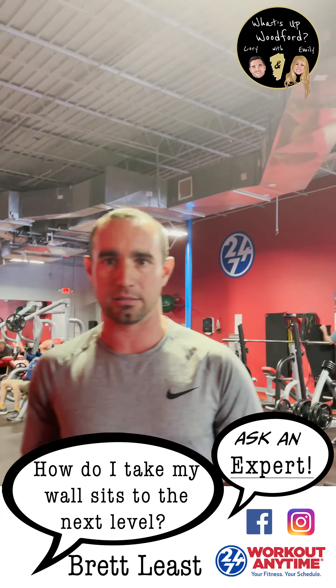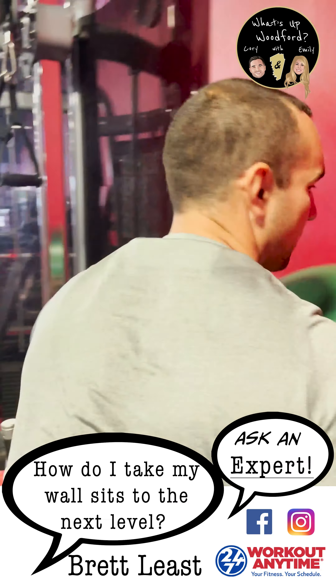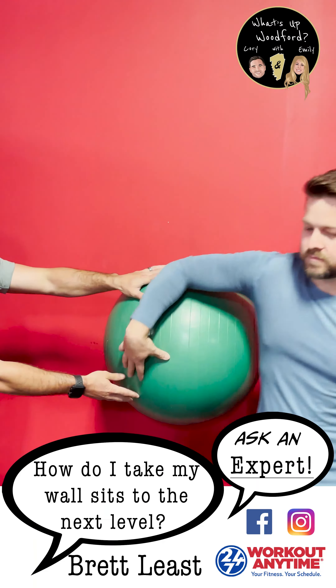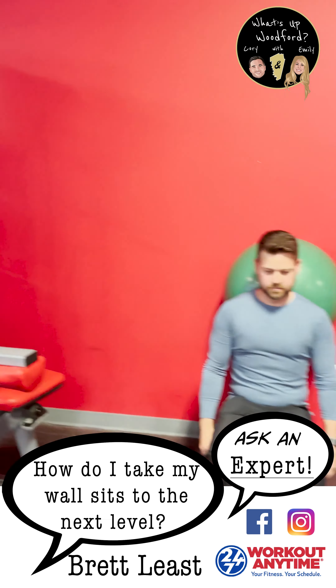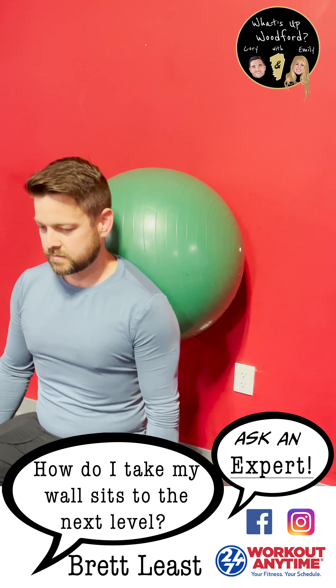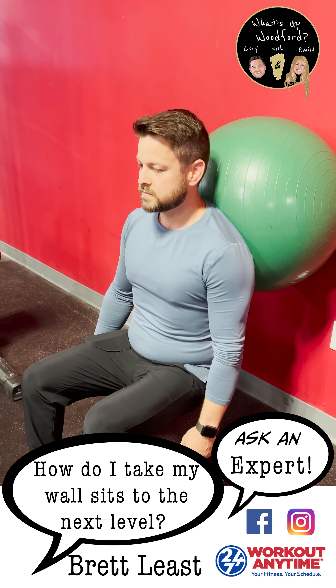The progression to this, if it starts getting easy, is to put something uneven behind you and then do the same thing. I usually tell my clients to start out with 10 seconds, upgrade to 20, and then upgrade to 30.